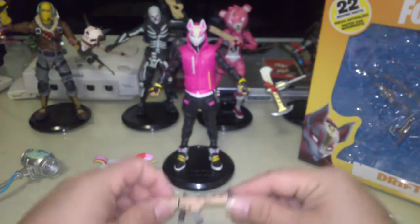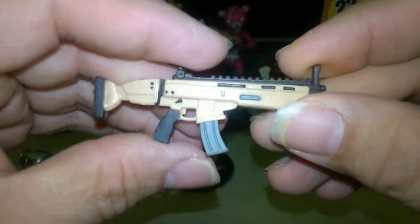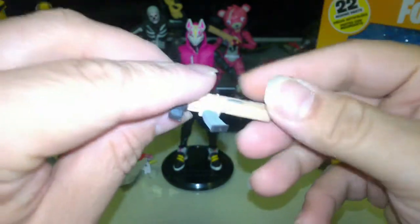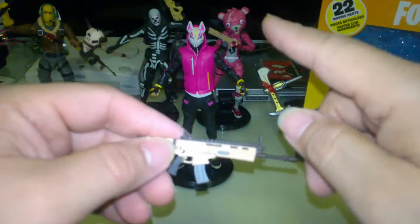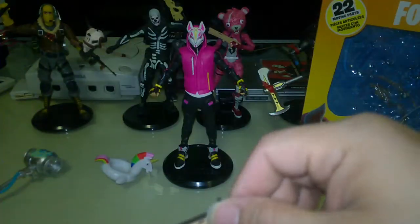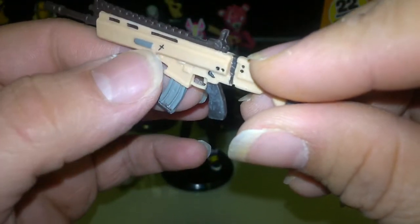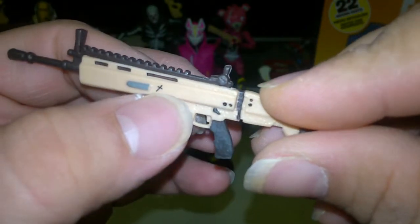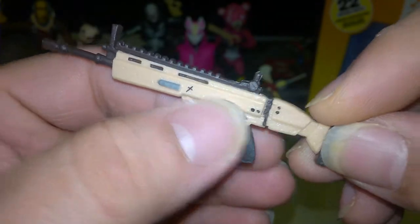Then we have what I guess would be an AK-47, a machine gun type weapon. We also see this same one with the Cuddle Team Leader over there. In the game they use a lot of the same weapons and borrow from each other. The clip here is painted in gray with some nice gray highlights and even a graphic design of a knife embroidered on it. A nice beige tone with black handles and black highlights in the hilt and grip. Very nice.